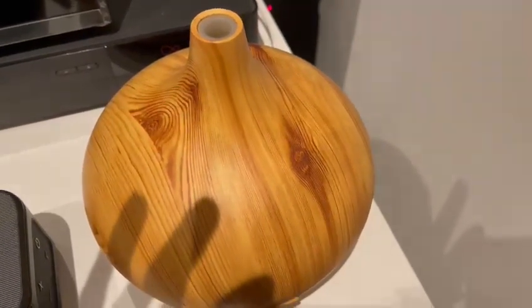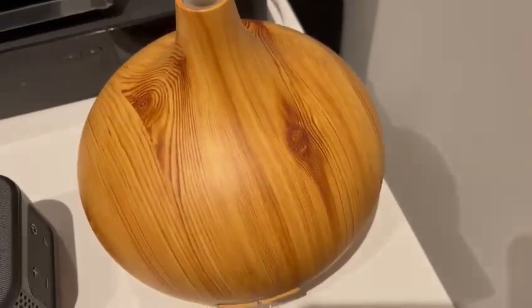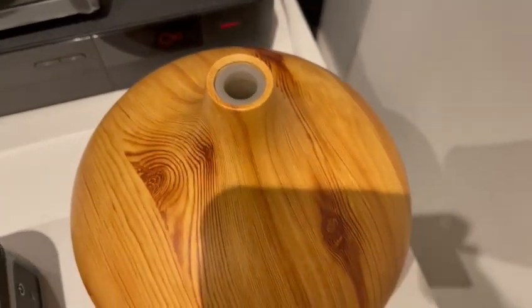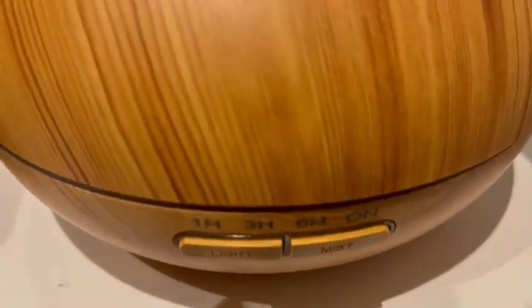Hi guys, welcome back to our new vlog. In today's vlog I'm going to be doing a quick vlog on this really nice dehumidifier — and at the same time it's a really nice air freshener. Let's switch it on and I'll show you how it looks.